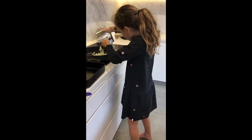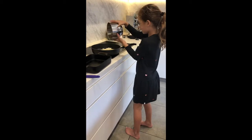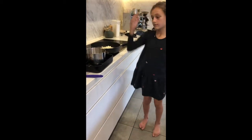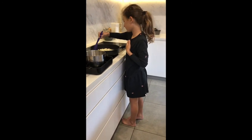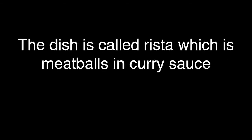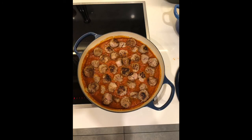There we go. Spread them out a little bit. Here we go.